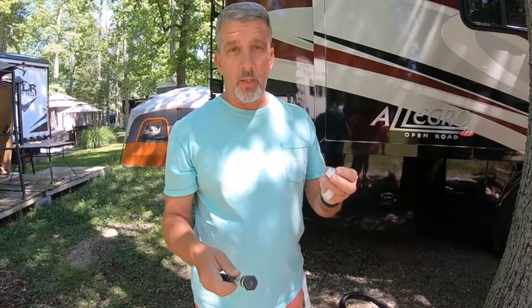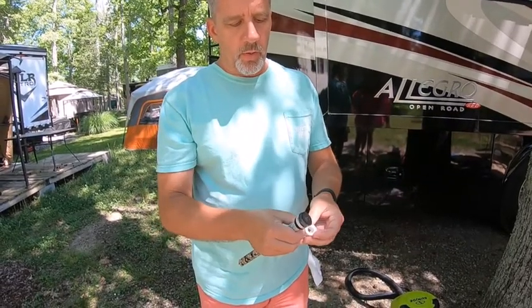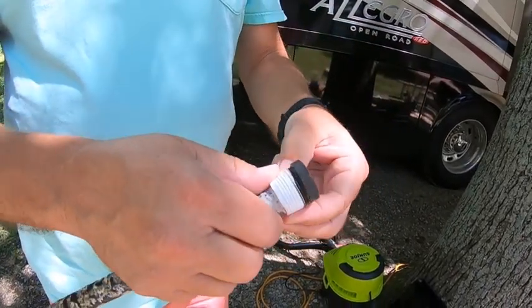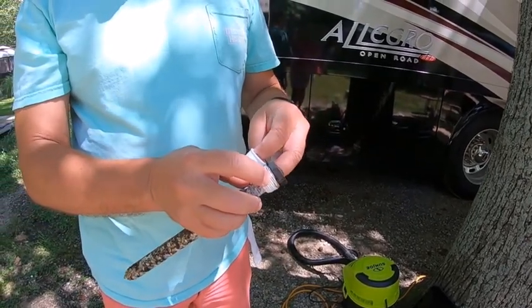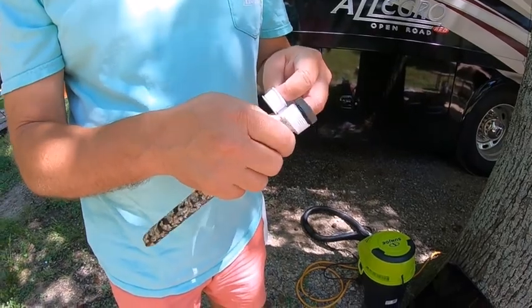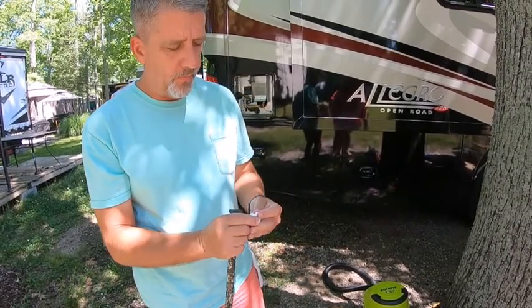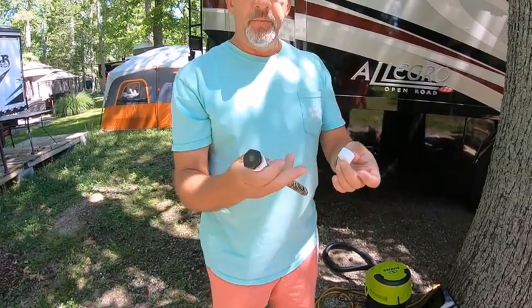For the first time in 31 years of marriage I couldn't find plumber's tape, but luckily the neighbors had some. One thing you want to do is wrap it going with the direction of the thread. I could have cleaned the old stuff off but it really won't matter. You only need about two to three wraps — if you go more than that you wind up with the joint just not working well.